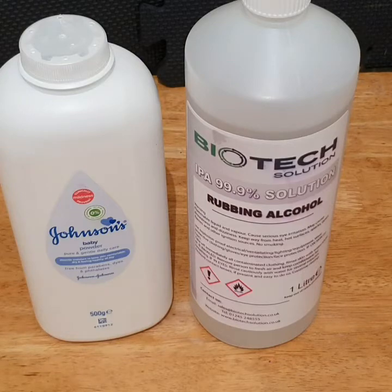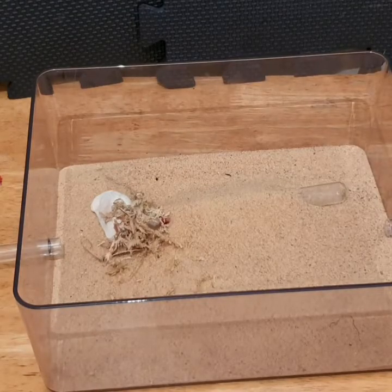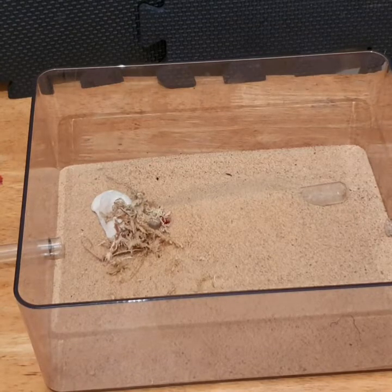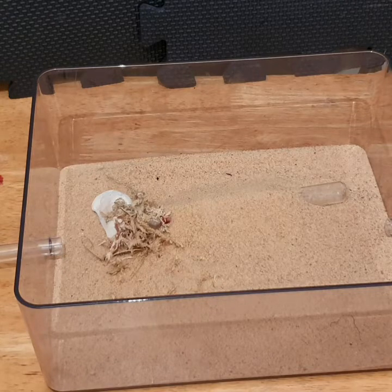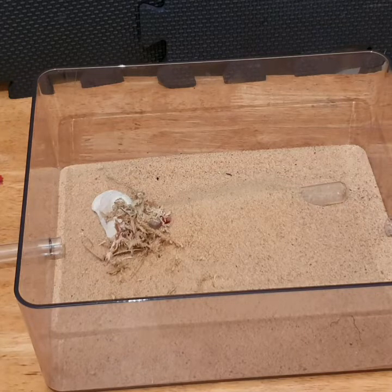A few benefits of the tubs and tubes setup: mainly, you can add food and water without disturbing the colony at all. This is really beneficial for reducing stress on the queen, which will hopefully speed up brood production and keep the colony stress-free in a more natural environment.